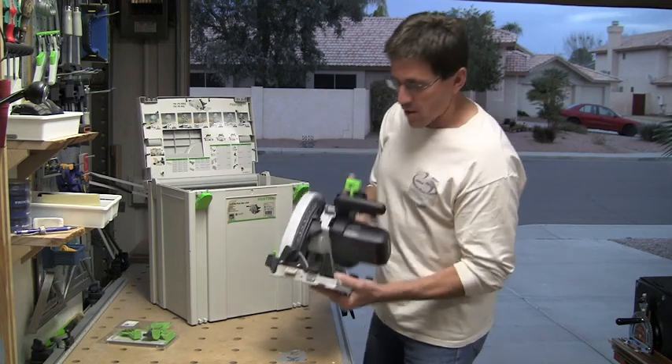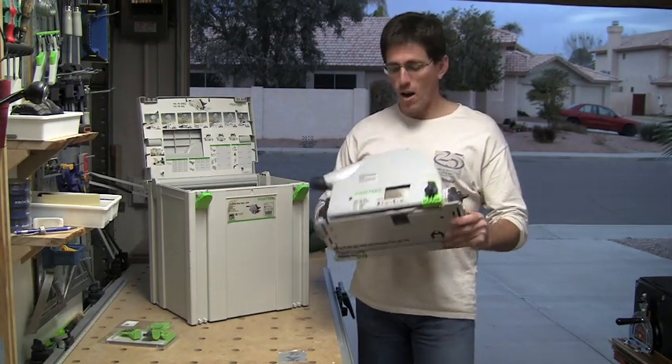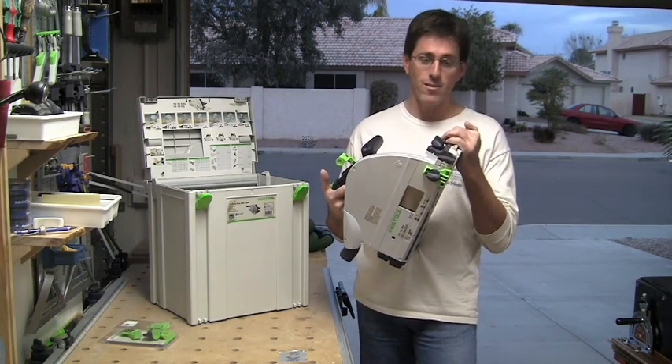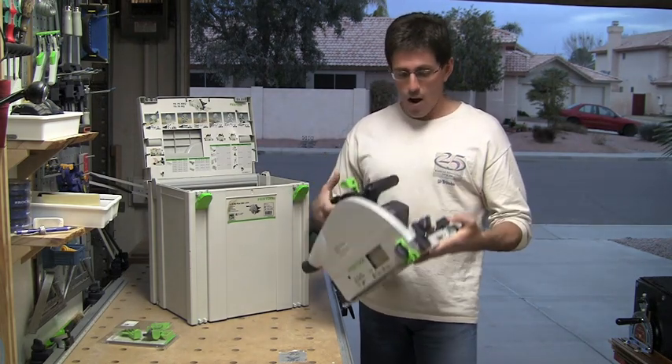The saw itself is considerably larger than the TS-55, which is actually one of the more popular saws. This one here is also a plunge saw. Basically, the only difference between the 55 and the 75 is the capacity of cut — that being 75mm versus 55mm for this saw.